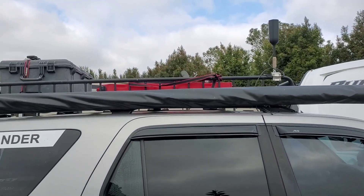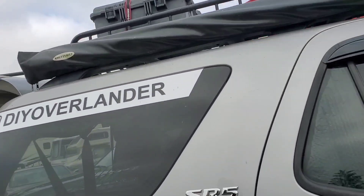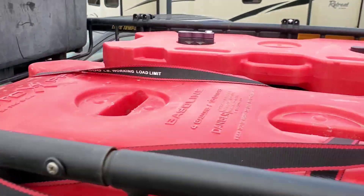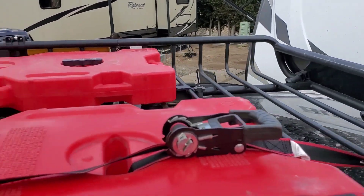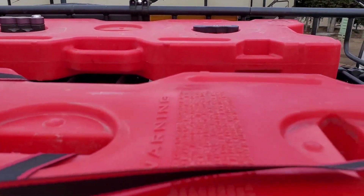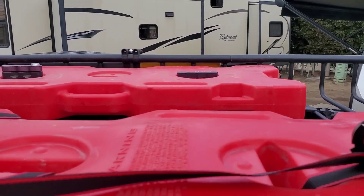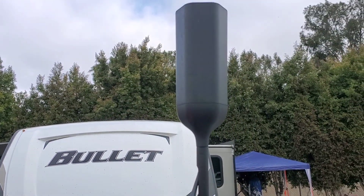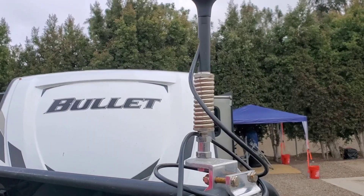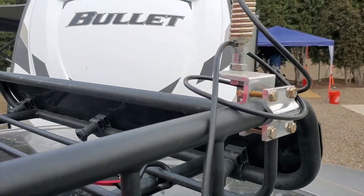I get a lot of questions about the basket. This is a Yakima Load Warrior basket and it's not an average one — it actually has two extensions on it, so that's why I have so much room up here. It's the full length of the vehicle. We carry two four-gallon rotopacks on top at all times because the Sequoia likes to drink gas. We've got our WeBoost right here — it's short because we're around town right now, but it's real simple to throw in the extensions and run the cables up since I just leave the extra up here.